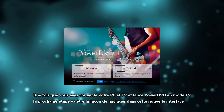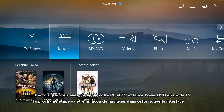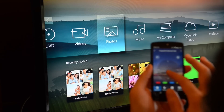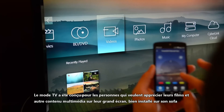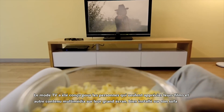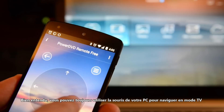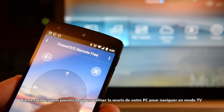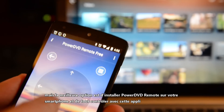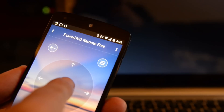Once you've connected your PC and TV and opened PowerDVD in TV mode, the next step is navigating your way around the elegant new interface. TV mode was designed for people who want to enjoy movies and other entertainment on their big-screen TV from the comfort of their sofa. Of course you can still use your computer mouse to navigate TV mode, but by far the best option is to install PowerDVD Remote on your smartphone and control everything with that.